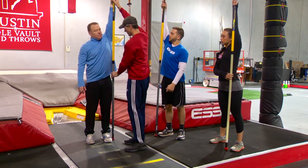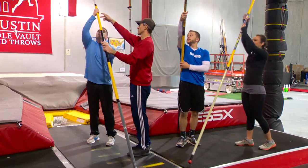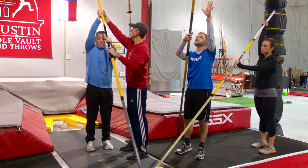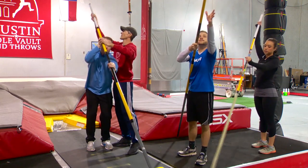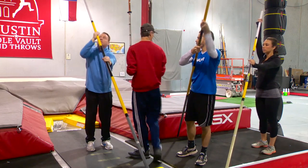Bring the pole down. Now put your right hand up over your head — a little focus, about right there. Go ahead and hold that hand there and bring it down. I'm going to slide this hairband down. And that's going to be his starting grip.